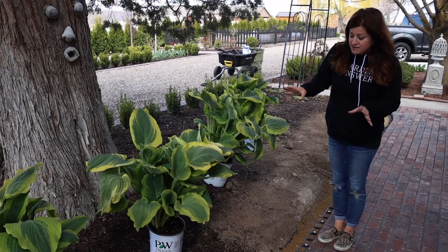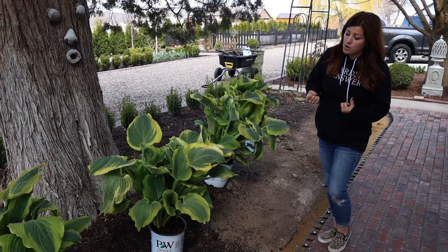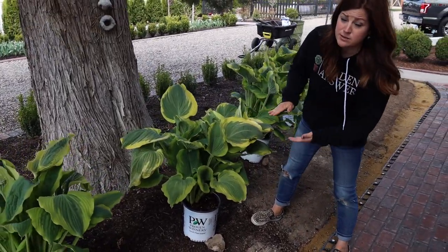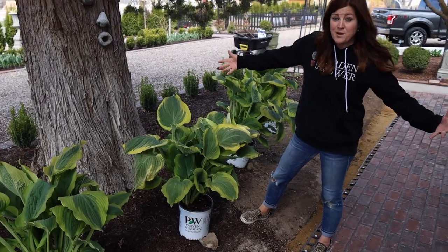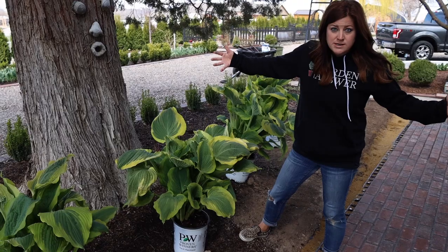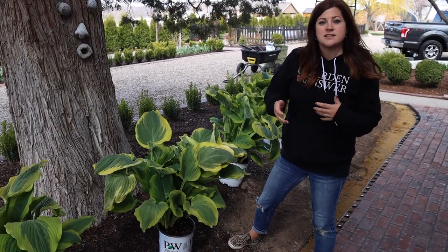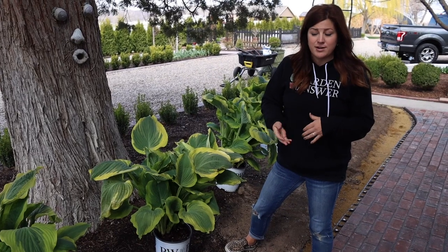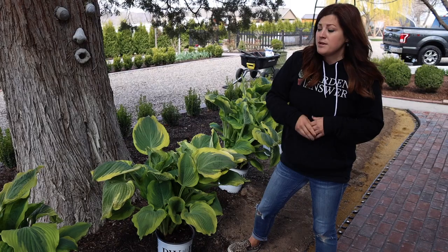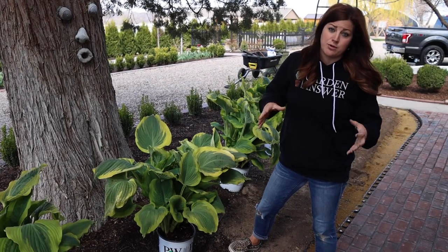I wanted to show you guys this plant because I think it's going to be the most impressive thing over here because it's so bold. They grow about 26 inches tall, and once they're planted they're getting pretty close to their mature height, but then they'll spread out three feet. It does take them usually about four or five years to mature out to that size, and it takes consistent moisture as well. I always thought of hostas as being kind of a dry shade lover, but they actually do like a little bit of moisture - they don't want to sit in water, but that consistent moisture really helps them get to their big size and maintain a really beautiful appearance.